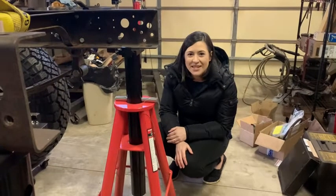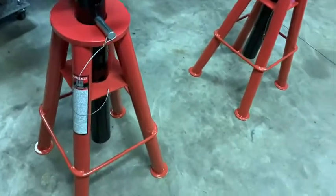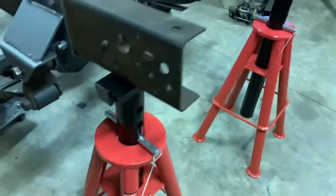Hello, it's Alicia with WTI, and I want to talk to you guys today about these amazing jack stands. These are from SunX and are rated for 10-ton capacity, so they are super strong.